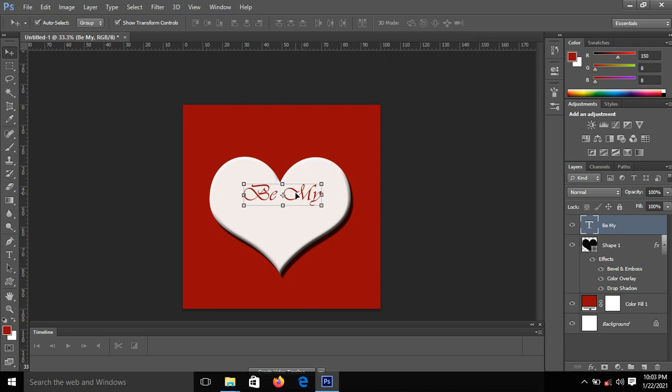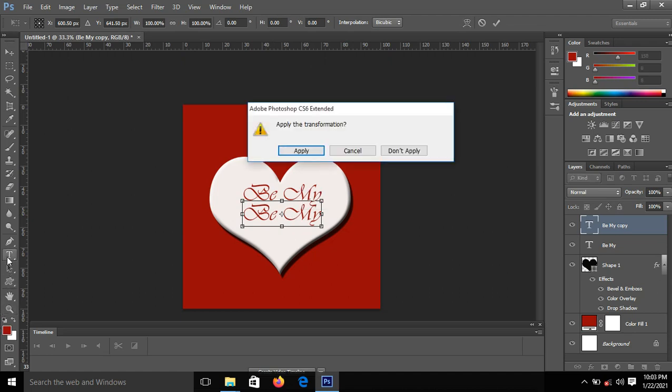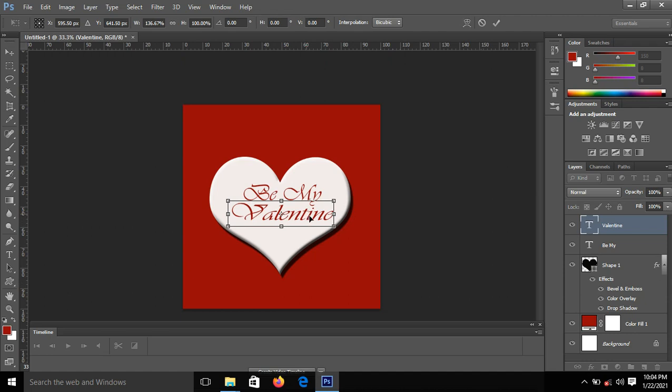I'll press Ctrl+J to duplicate it, then drag it down. I'll use the Text tool — click on the text, drag to select all, or click in between the text and press Ctrl+A to select all. Then I'll type 'Valentine'. Now I have my second text — I'll click Commit to commit it. Press Shift+Alt to increase the size a little, then position it well and commit.